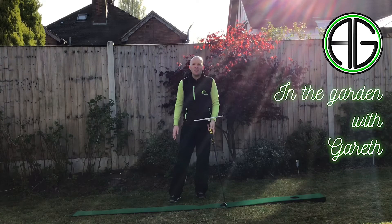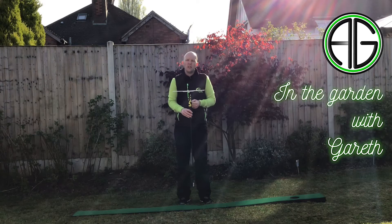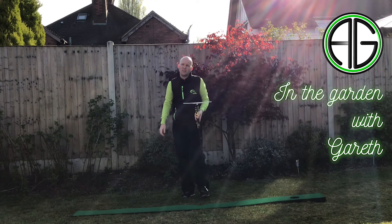Hi, welcome to In The Garden with Gareth. Today we're looking at a training product that's been in my bag for a long time. It's called the T-Stroke and it's by a good friend of mine, short game and putting specialist Andy Gorman.